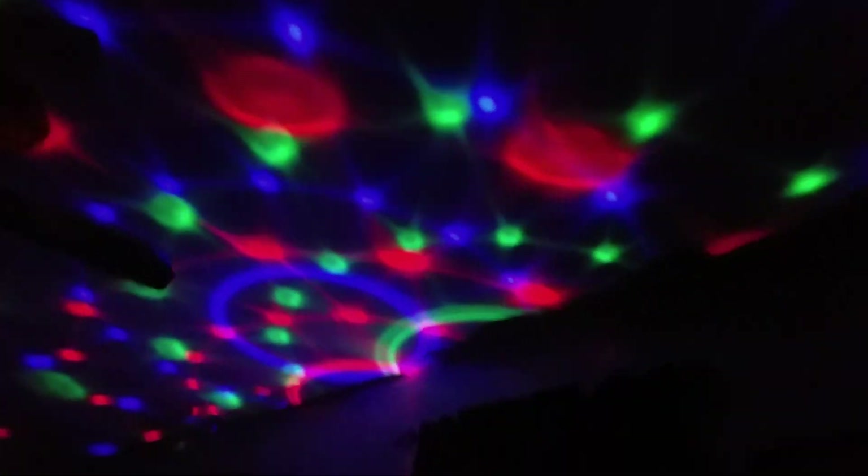We use the light every time we have a family get-together. It makes karaoke nights so much fun. It really feels like you're in a club.